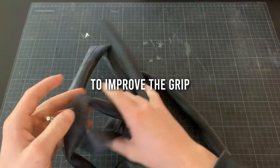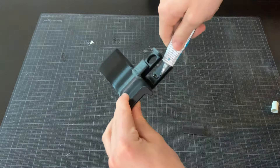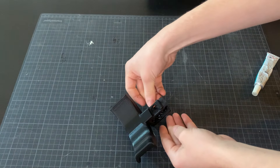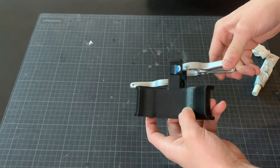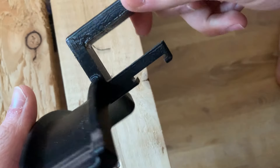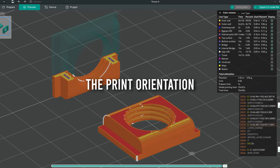I'm adding a piece of bike tire to improve the grip on the table. The tread is printed separately for better print quality due to the print orientation.